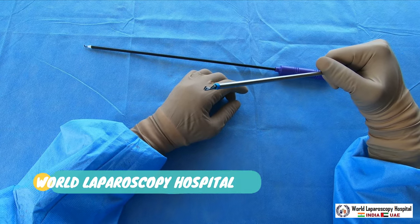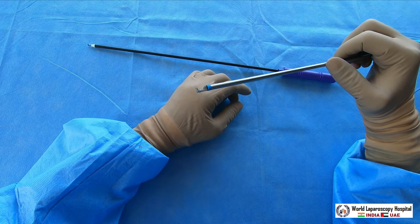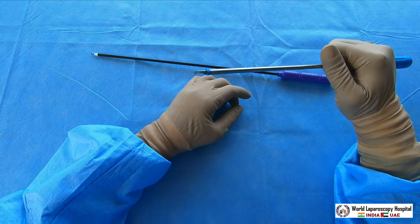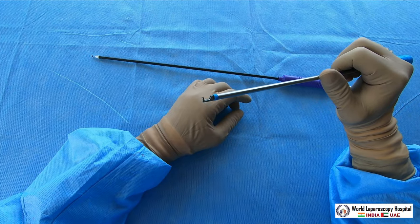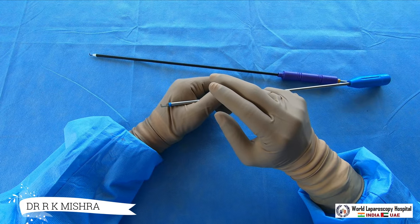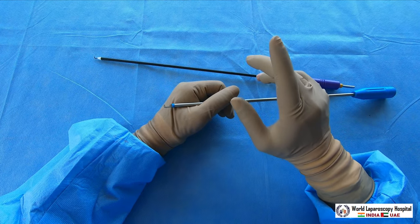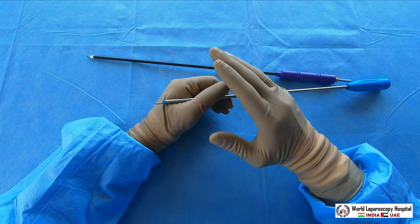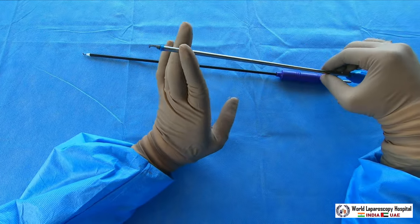...your electrosurgical generator should be of high frequency, because with a low frequency electrosurgical generator, bipolar generally doesn't cut. Cutting current for bipolar is only available with plasma kinetic energy or very high frequency radiofrequency energy. Bipolar has the inherent drawback that it only coagulates and then you have to cut with scissors, but if you have plasma kinetic energy, then bipolar at that frequency can cut also.